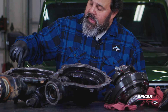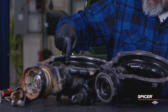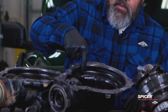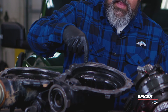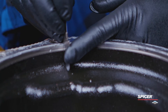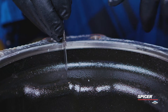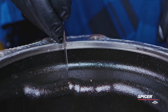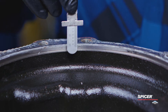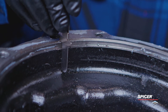The depth between what we call the case half flange and the surface that the ring gear gets close to is very different from one case to the other. This is the stock 4.7 case half. We're going to measure from the case half flange down to the surface that the ring gear gets close to, and I'm going to show you that measurement. Now we're going to come over to our Ultimate Dana 44 carrier and show you the difference.